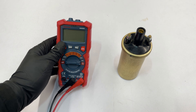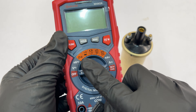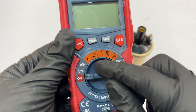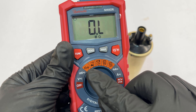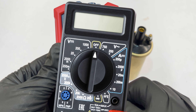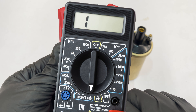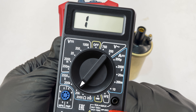To test the ignition coil, you'll need a multimeter with a resistance setting, indicated by a horseshoe symbol like this one over here. If you have an automatic multimeter like we do, it'll only have one resistance setting. But if yours has multiple settings, you'll need to select the 200 ohms setting for the primary winding and the 20 kilo ohms setting for the secondary winding.